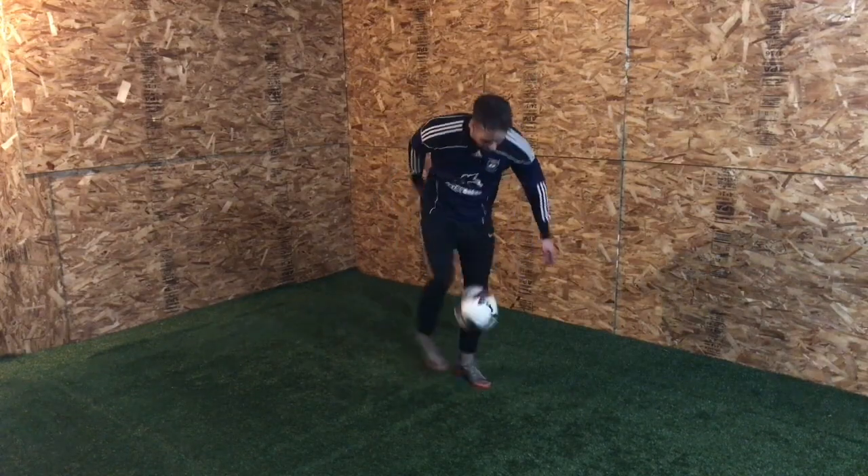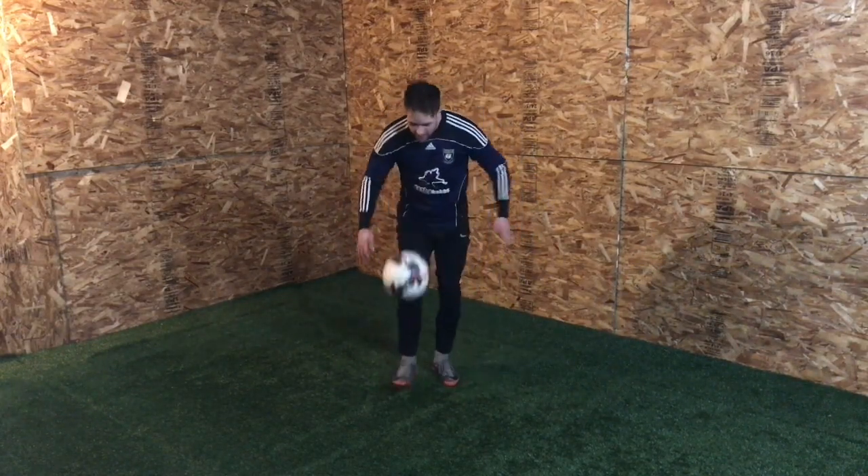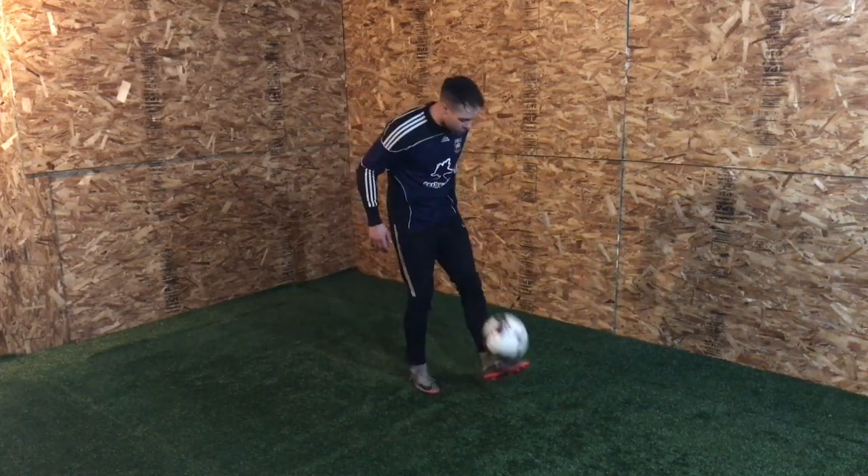Maybe after you can start with no bounce. So beginner — bounce. Intermediate — no bounce. Advanced — from an actual juggle.